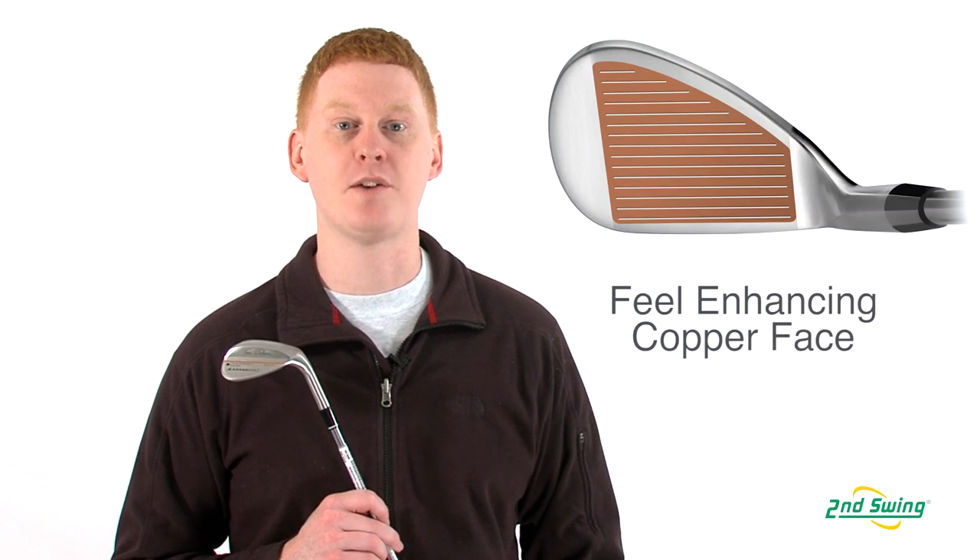Hi, this is Jay with Second Swing Golf. We're here today to talk about the Adams 2012 Tom Watson Performance Grind Wedge.